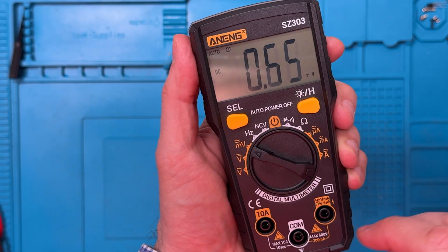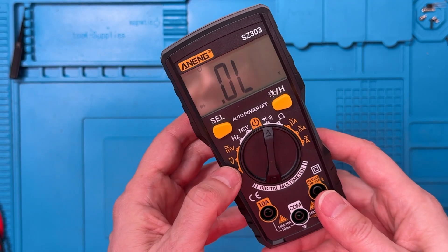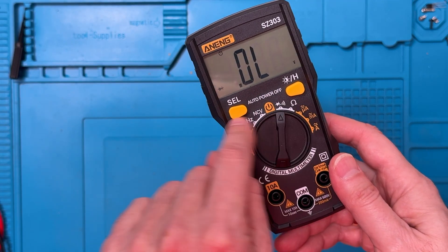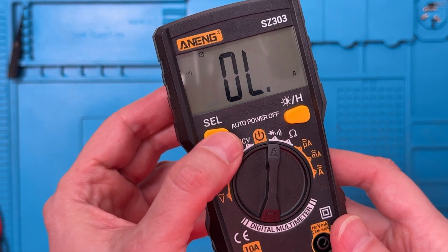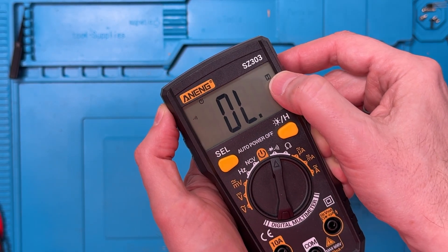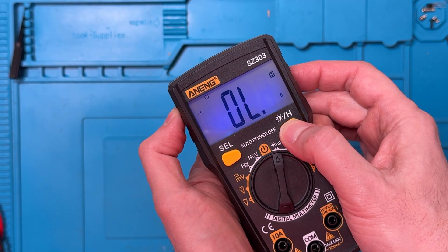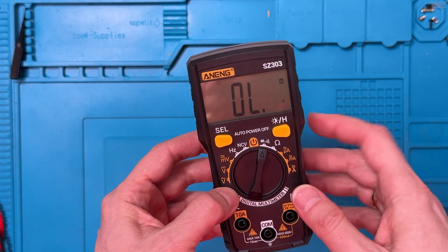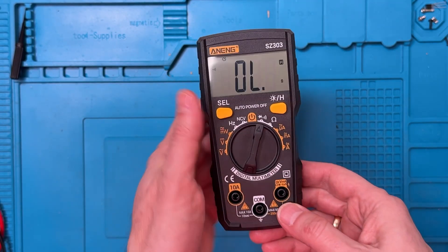That just snaps back into place and now we can power it up. We can see it has a nice sharp display. Quickly, some of the initial controls: we have the SEL button, which for most settings on the dial that have multiple options will switch between them — for example, switching between diode and continuity. There's also a hold button to hold a measurement. A quick press gives us the H in the corner, and a long press gives us a backlight. It's nice to have a backlight on a budget multimeter like this. That's really all there is in terms of controls — it's fairly simple.